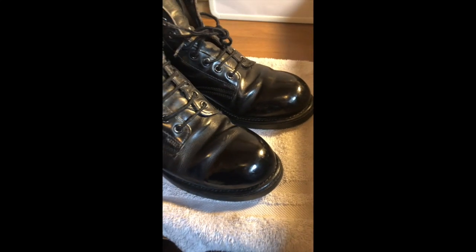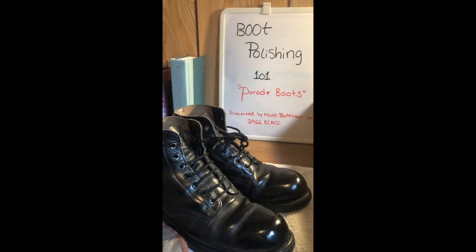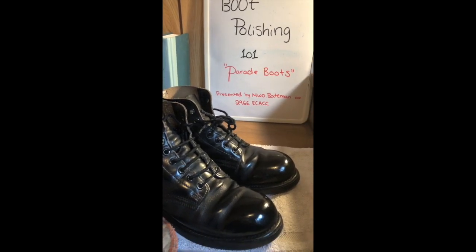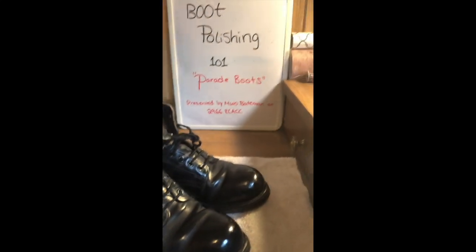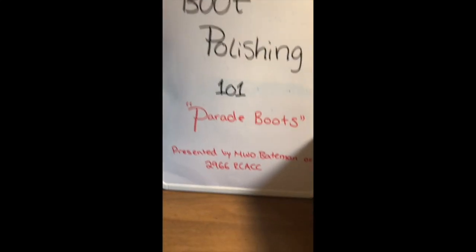Just like that, you should have two shiny black boots. As you become more confident with polishing your boots, you might find a sequence or routine that works better for you. Overall, the final bit of advice I could give you is to make sure that you store your boots properly and continue maintaining them. This was Boot Polishing 101: Parade Boots with Master Warrant Officer Bateman.